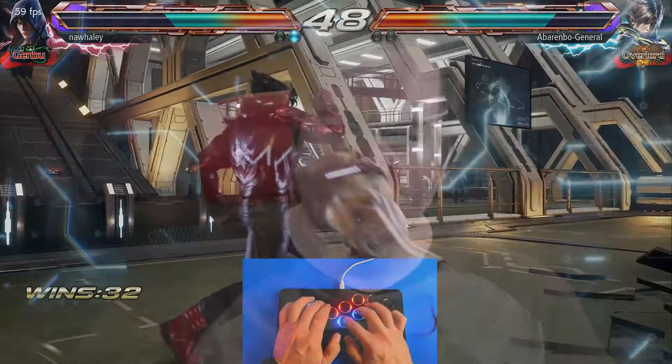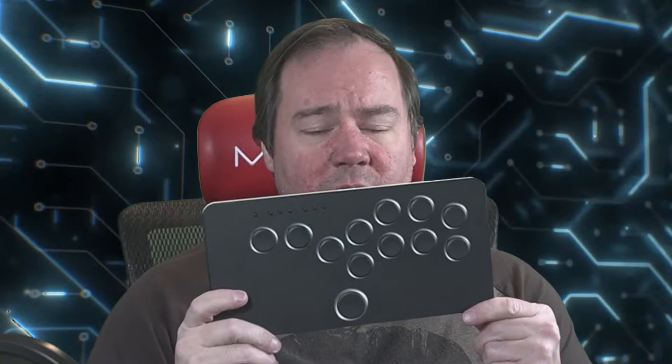Well, if you made it this far, thank you very much for hanging out with me. This was a pretty in-depth review, but I felt something like this needed it — not only to explain the product but to go over what I liked and didn't like. To sum up: I love the construction, I really like the size but wouldn't mind something a little bigger to have more space. It's so small I can hold it in the palm of my hand — and I'm not a big person.